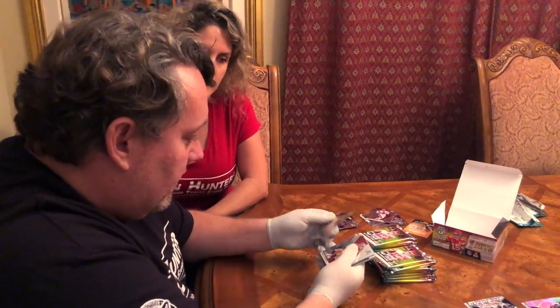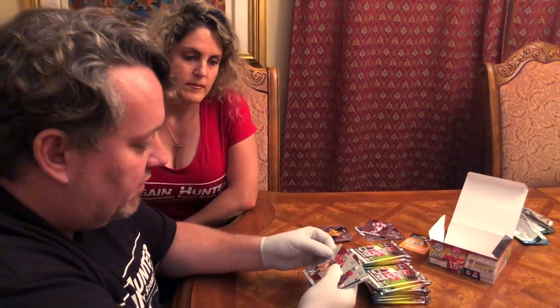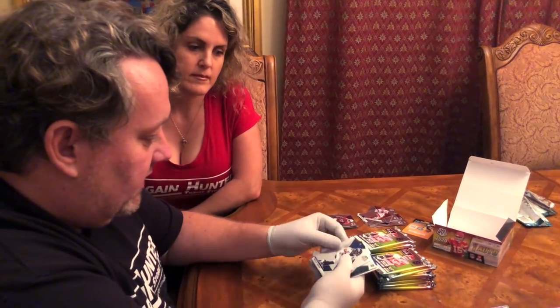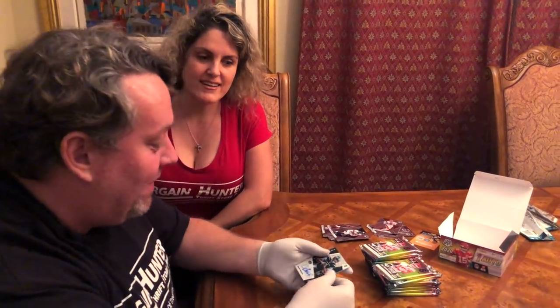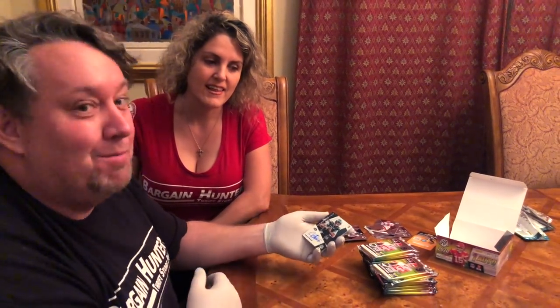Jared Goff — almost looks like a prism but it's not. Jimmy Garoppolo — and you guys can see the first few cards are just the base cards. Jordan Hicks, Philip Lindsay. Then we got the autograph we wanted — we got the card we want, the autograph rookie.